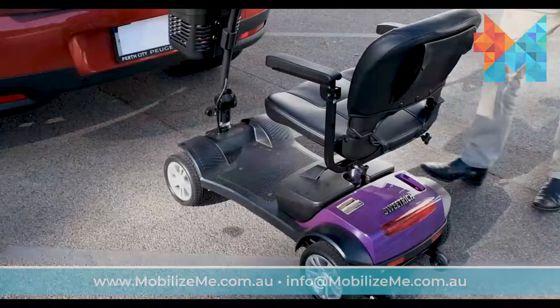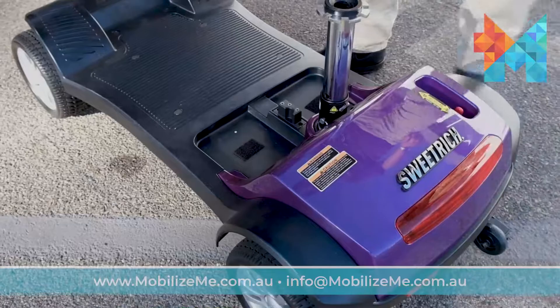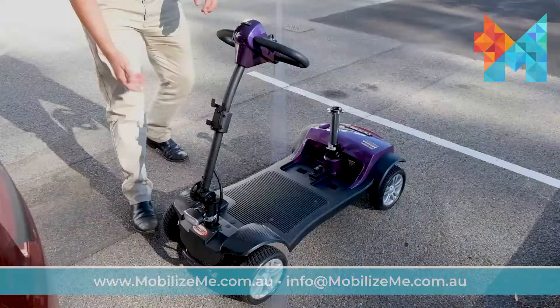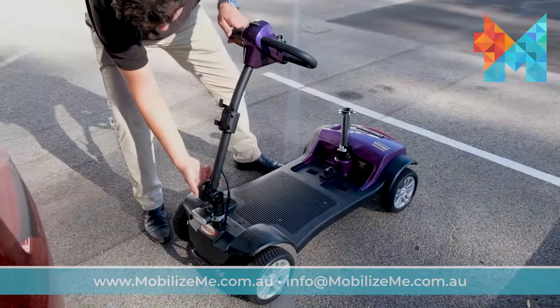In this video, I'll show you how to load the Sweet Rich Flexiboy into the boot of your car. Firstly, remove the seat, lithium battery, and front basket.